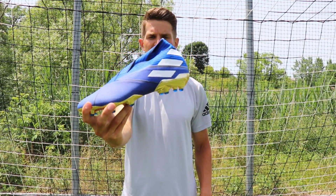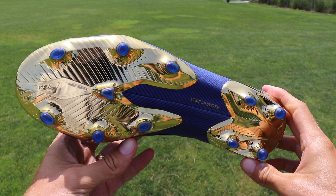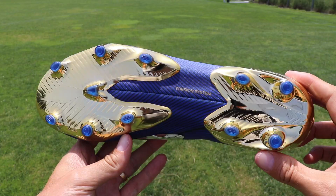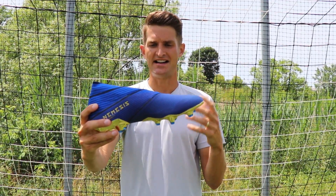Hi guys and welcome back to another video. Today I'm testing out the Adidas Nemesis 19+. And even though the Nemesis is one of the most innovative products from Adidas, it's one that the football world has struggled to accept, especially compared to the X, the Copa and the Predator.